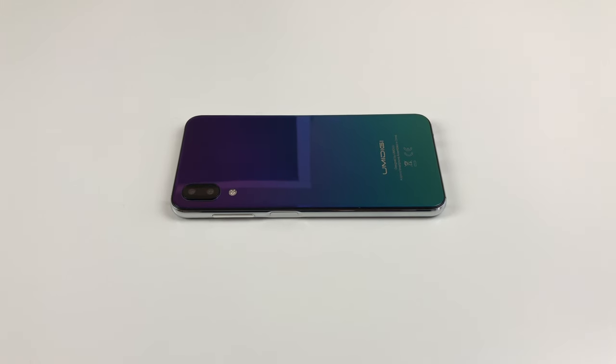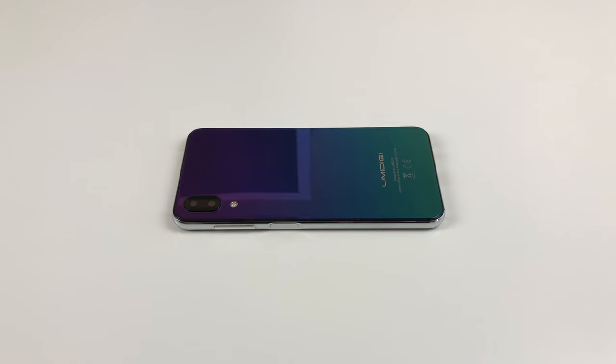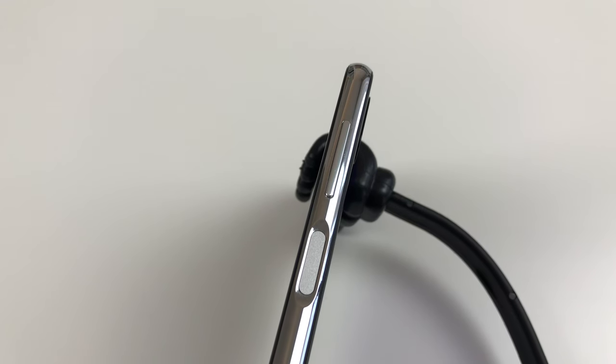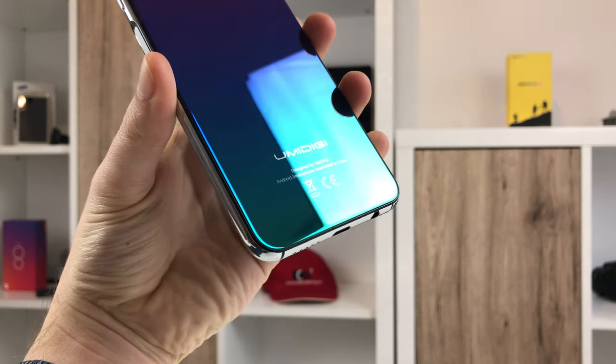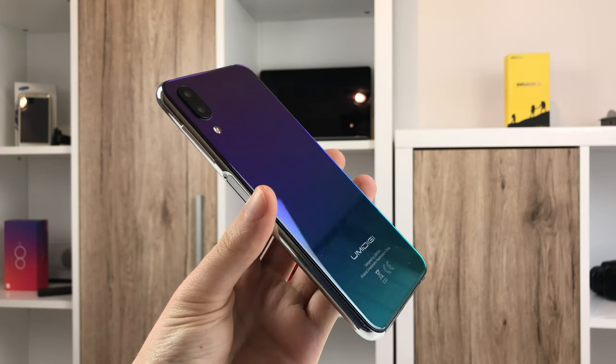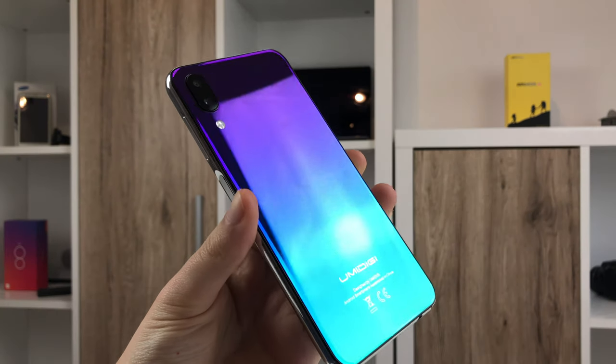The design doesn't pick up many changes compared to the One Pro. The rear is again made from glass and there is the same slightly rounded stainless steel frame with a side-mounted fingerprint scanner on the right, embedded right into the power button. You can pick between a carbon fiber and a twilight design, which is the one I own. The phone feels good in the hands and leaves a high-quality first impression.